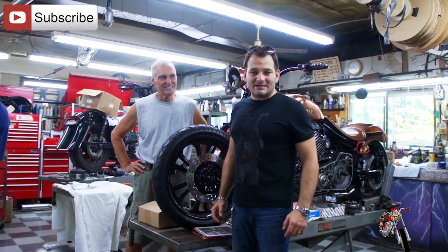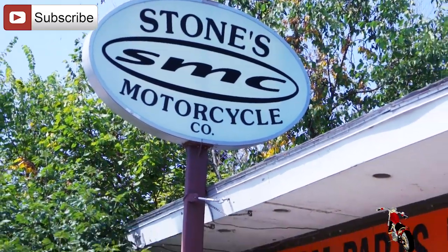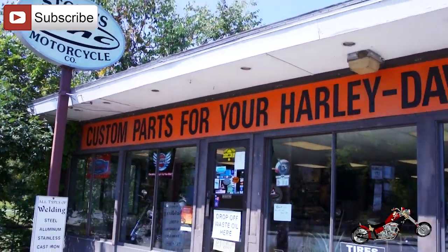This is Custom Chess for Roma Custom Bike. We are here in Northboro, Massachusetts at Stone Cycles, where we are seeing some incredible bikes.